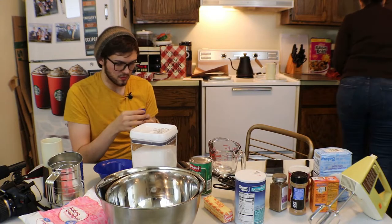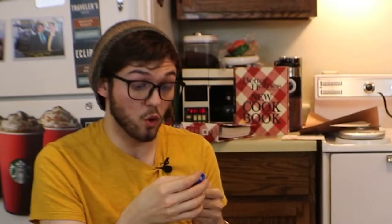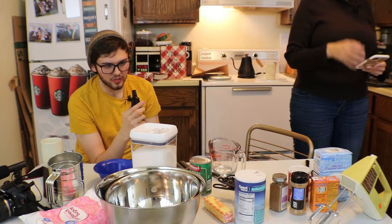Can you drink vanilla extract? It used to have alcohol in it. 41%. Yeah, people used to drink vanilla extract to get drunk. Dude. Holy shit. That and cough syrup. This is a shot — 41%, that's like more than vodka. This is enough to get me drunk.